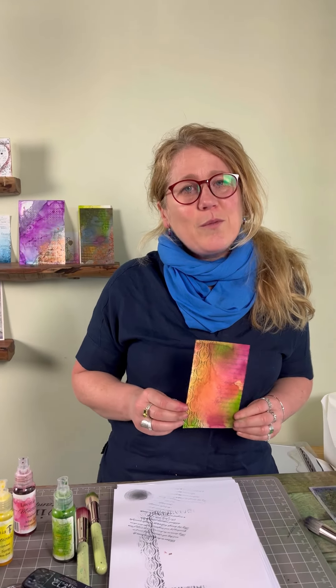Thank you guys for watching. Don't forget to comment below if there's anything that you would like to see me do just to help. Okay, you take care — bye for now.